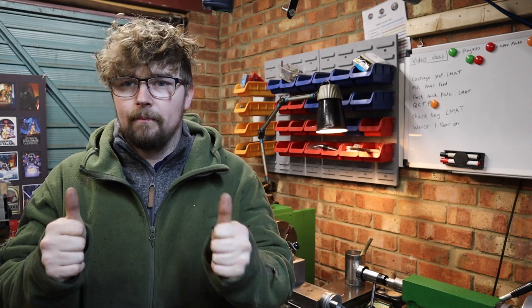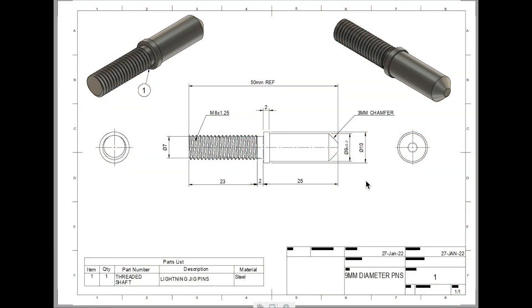So let's give this a whirl. At first glance these pins don't actually look too hard to make, but we've got a couple of features that we need to make sure we get nailed. Looking at the smooth shank part of the pin, we need to make sure we're hitting that nine millimeter tolerance — we've got a plus or minus 0.2 millimeter either way to play with, so that's one of the critical dimensions on this drawing.